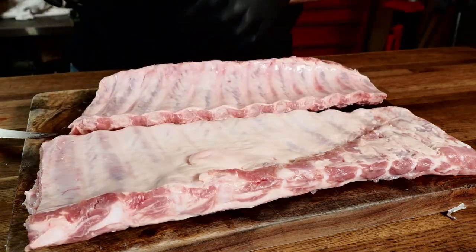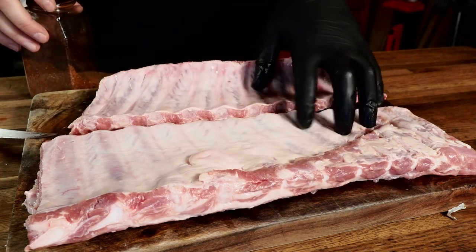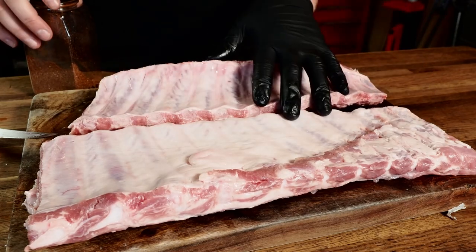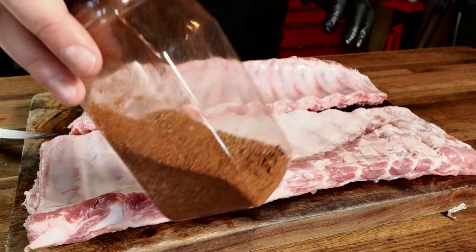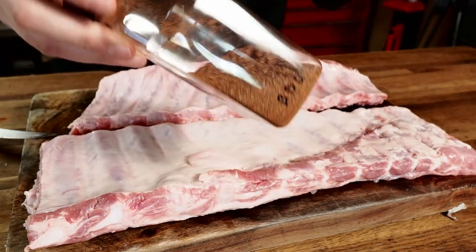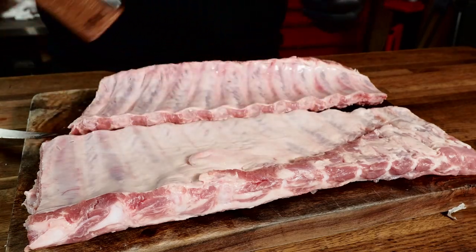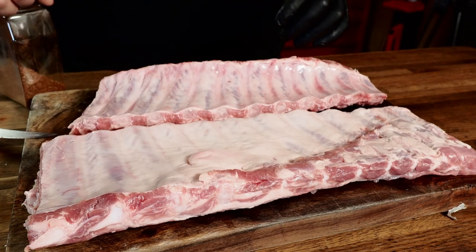Let's get some seasoning on here. You can go salt and pepper, or salt, pepper, and garlic — get your favorite barbecue seasoning. Anything is fine with ribs, that's why they're so great. Today I'm using my homemade barbecue seasoning. If you're interested in the recipe, check out my seasoning video where I show this recipe, my SPG recipe, a jerk seasoning, and a blackening seasoning.